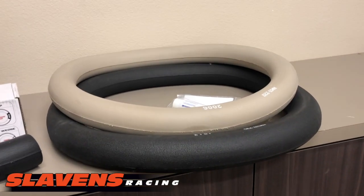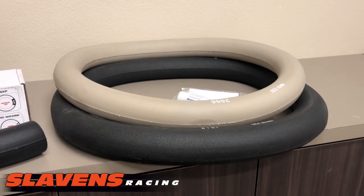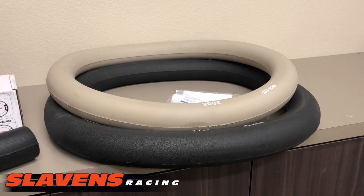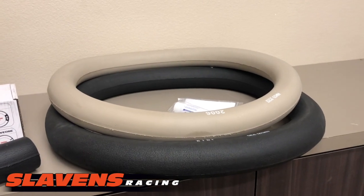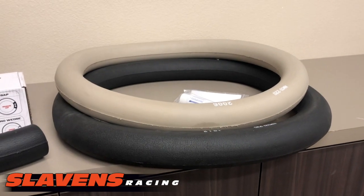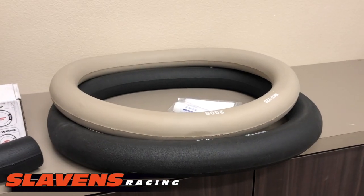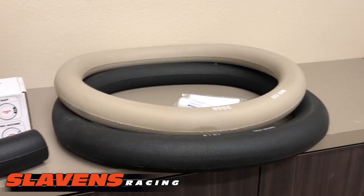I've tried the soft mooses in the front and back on my bike. I like the back one, but the front one's a little too soft for me. And then the platinum, the tan one, is a little too hard. So I'm going to try this and firm up that front one to where I get a little firmer feel and a little more precise steering.